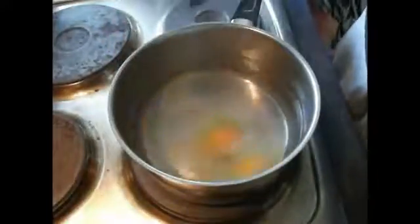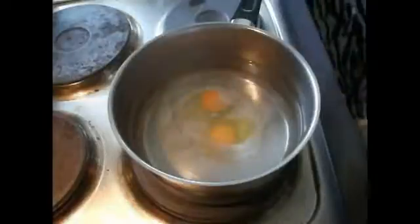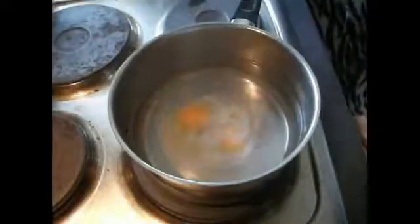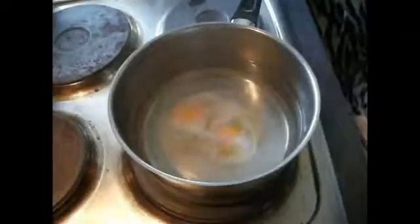Now we've got a nice vortex happening — this is the time we can drop our eggs in. Drop them in from a bowl, don't drop them in individually. As you can see, when we put our eggs in, the white of the egg starts to wrap around the yolk, and this is what we want, so everything sticks together and the yolk and white don't separate out.